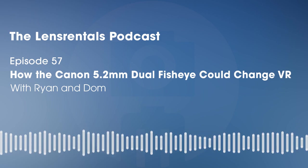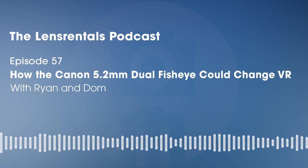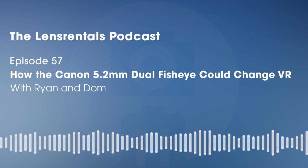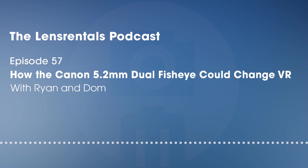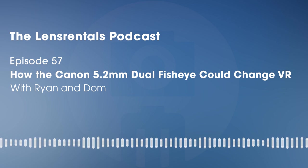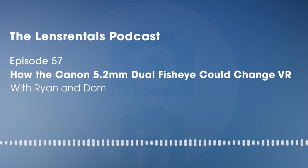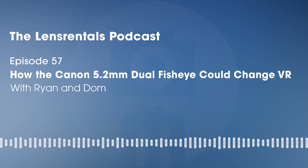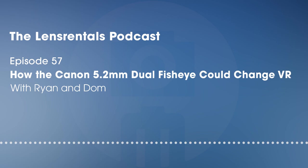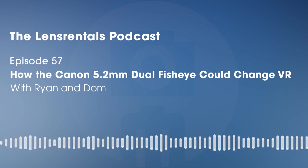Before we get into the post-production workflow, what cameras will the 5.2mm fisheye work on right now? With full workflow and firmware compatibility, it's only the R5 — this will only work with the EOS R5. That's the only Canon mirrorless body they've rolled out the VR software for. I have a feeling they did it in the R5 because of its 8K recording mode, and those super-high-resolution modes are really important for this type of thing.